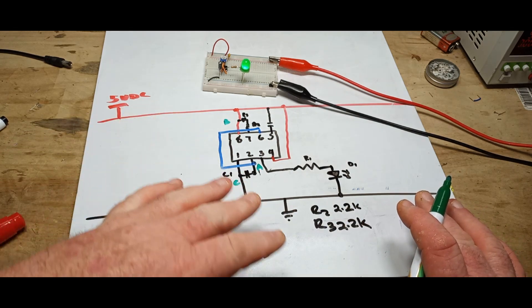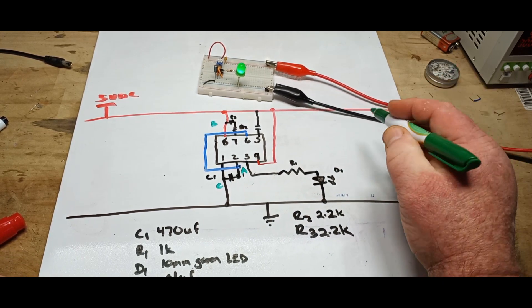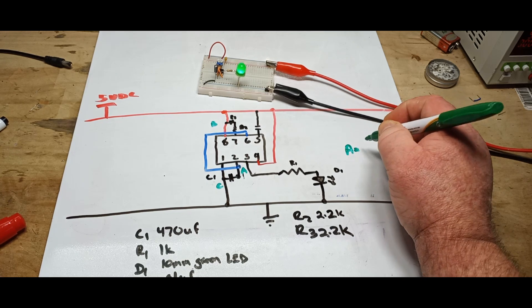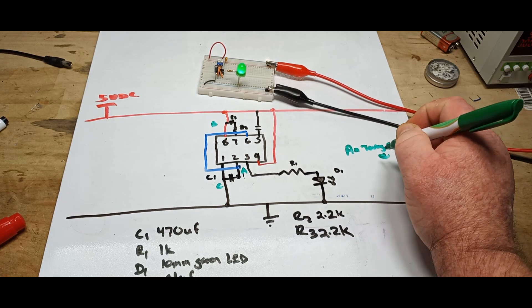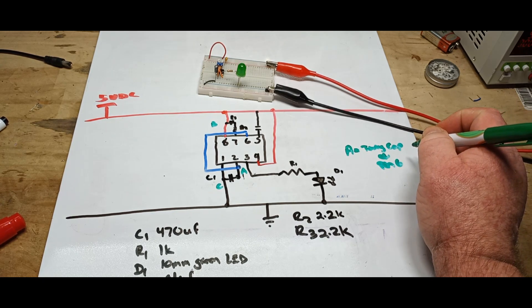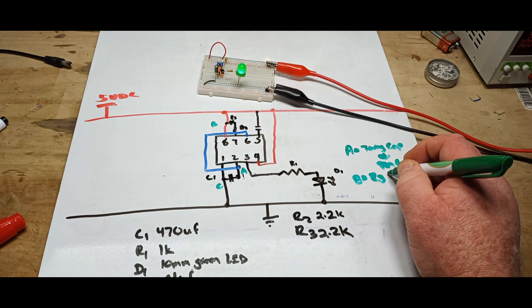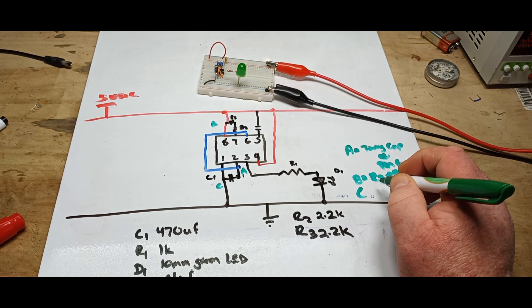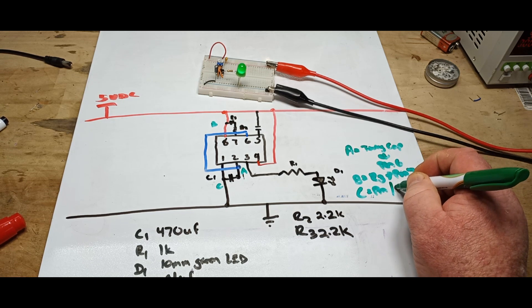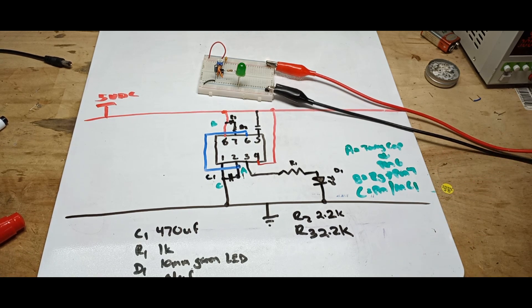When you want to try and take this again later and put it back to the breadboard, you can make yourself a little legend. This says: point A is timing cap and pin 6; point B is R3 to pin 7; and point C is pin 1, anode of C1. Make yourself little notes — they will definitely help you out in the long run.